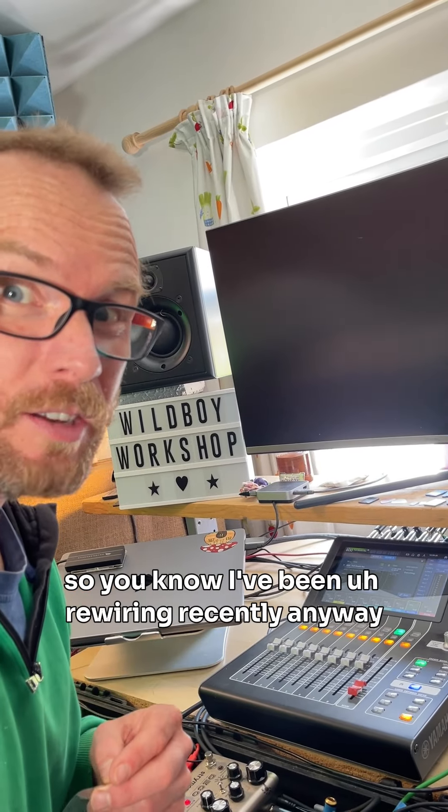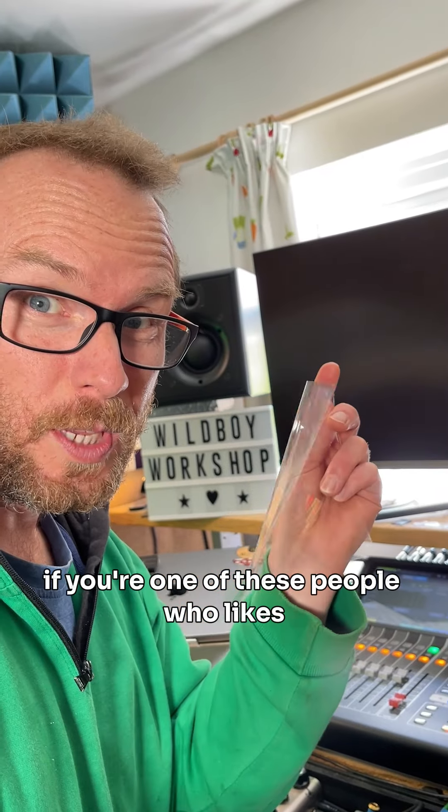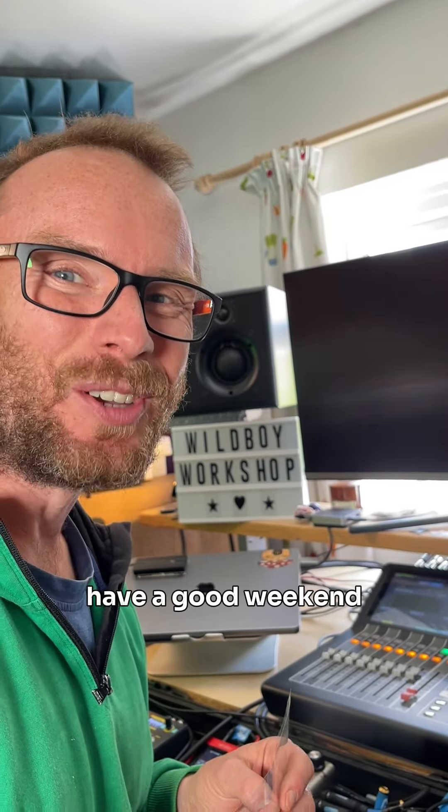I'm going to take you through that soon — I've been rewiring it recently. I would love to know if you're one of these people who likes to keep protectors on. Perhaps now is the time to take it off. Have a good weekend.